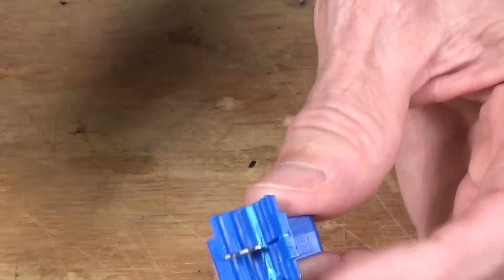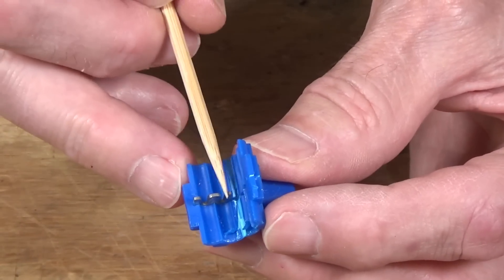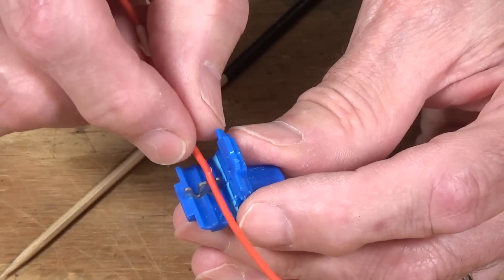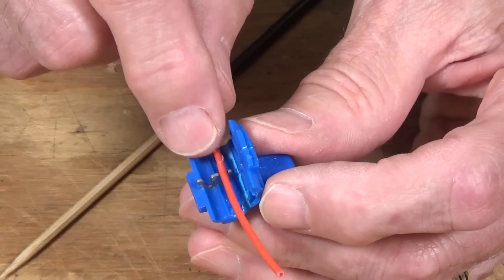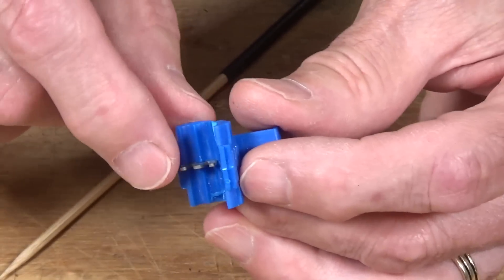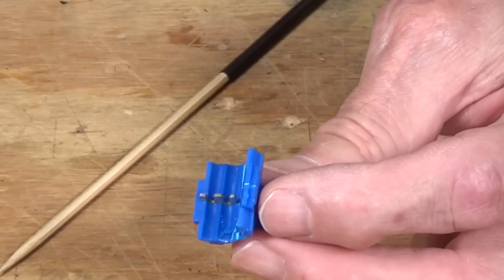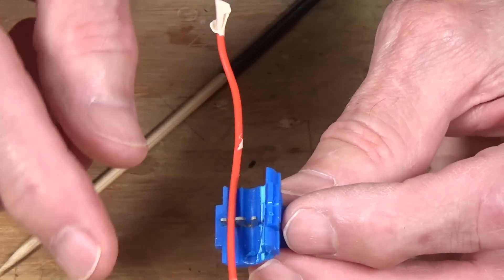Let me show you how these work. On the inside there is a little metal blade with two slots — one on each side. The outer slot is slightly larger for the run wire; the inner one is for the feeder. When you push this metal blade down over the wire, it cuts through or displaces the insulation — that's why it's called an insulation displacement connector. It literally cuts through the insulation and goes around the neck of the wire to make the firm electrical connection. These blades are made of brass coated with tin, which gives you a good connection over time and prevents oxidation.